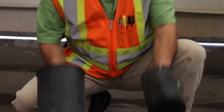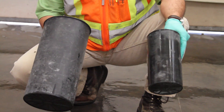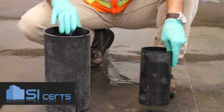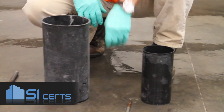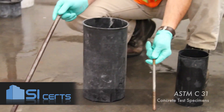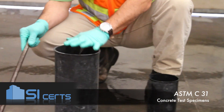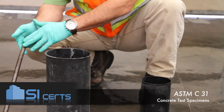When casting cylinders in the field, you'll typically see either a 4x8 cylinder or a 6x12 cylinder. The primary difference between the two is the type of rod you use. With a 4x8, you'll use a 3/8 inch rod; with a 6x12, you'll use a 5/8 inch rod.